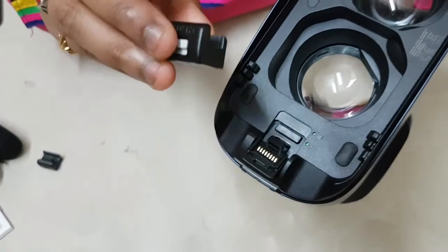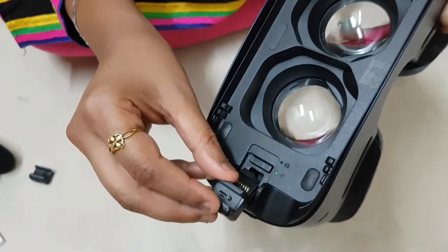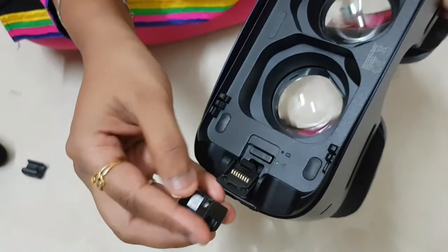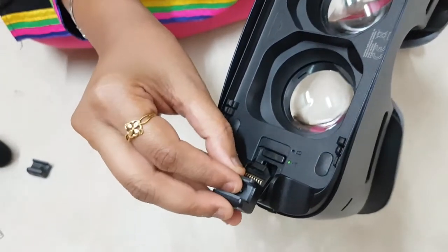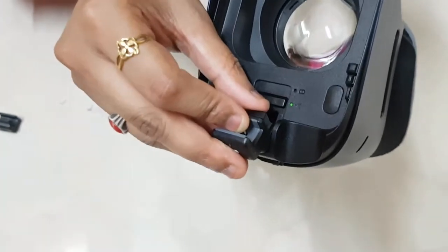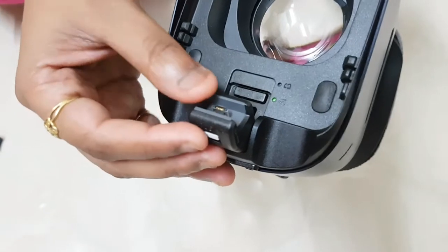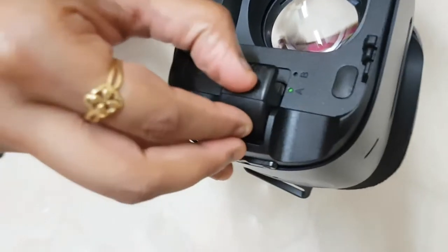Now I am going to change this to Micro USB — there are notches here. Just put it there and slide down, it got fixed. Just lock it.